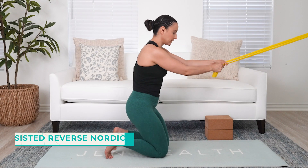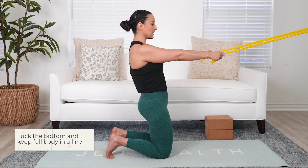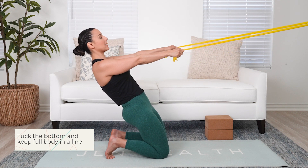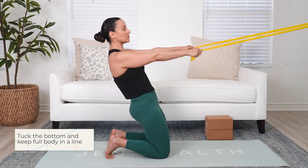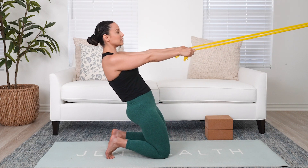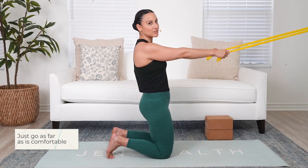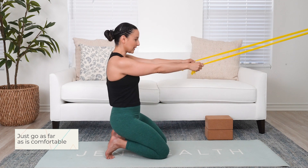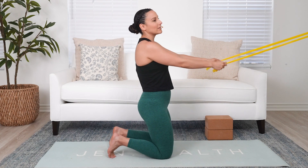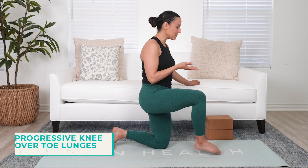Holding onto the band in front, squeeze those glutes and keep everything in alignment. Try to drop your shoulders back as much as you can. Once you feel a stretch and a lot of load, slowly come back up. Go really slow and only as far as you can tolerate. If you're barely moving forward and back, that's okay — I'd rather that than losing form, sticking out your glutes, or not getting the full intention of the movement.